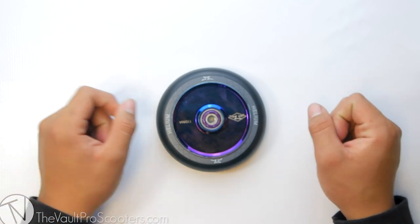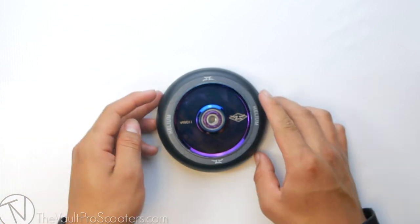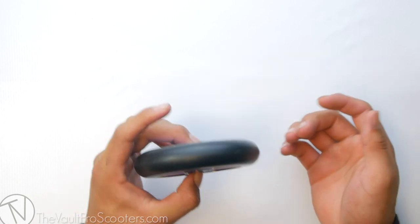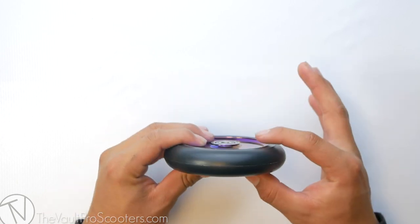Welcome back to another Vault Pro Scooters product demo. Today we're going to be going over the AO Scooters Helium Wheel. This wheel comes in a 110 by 24 millimeter size, so it'll fit any fork of your choosing.